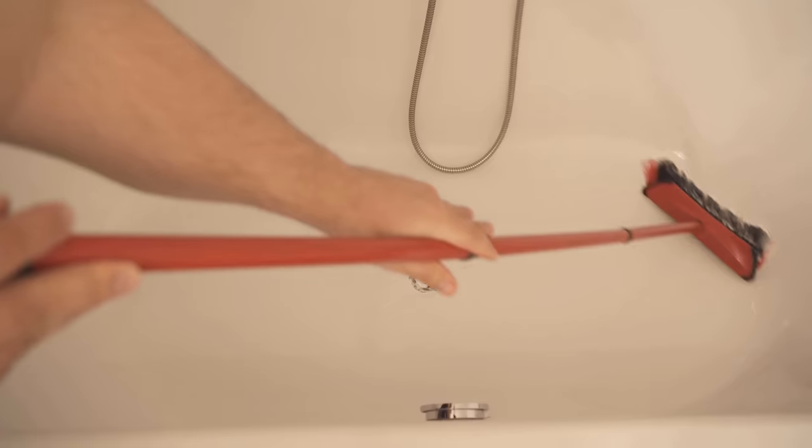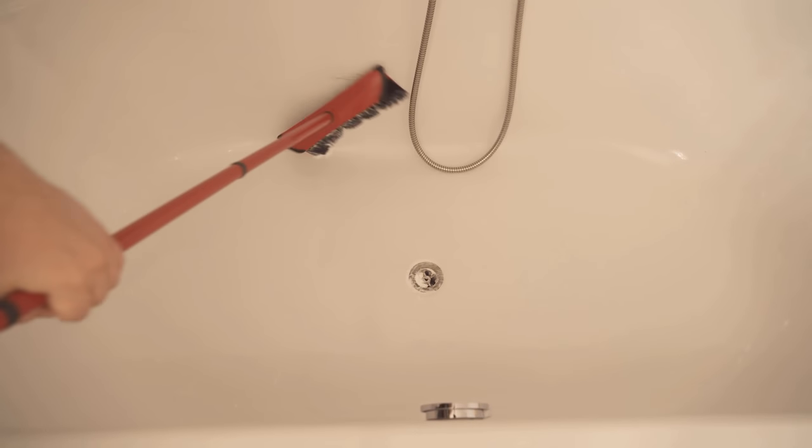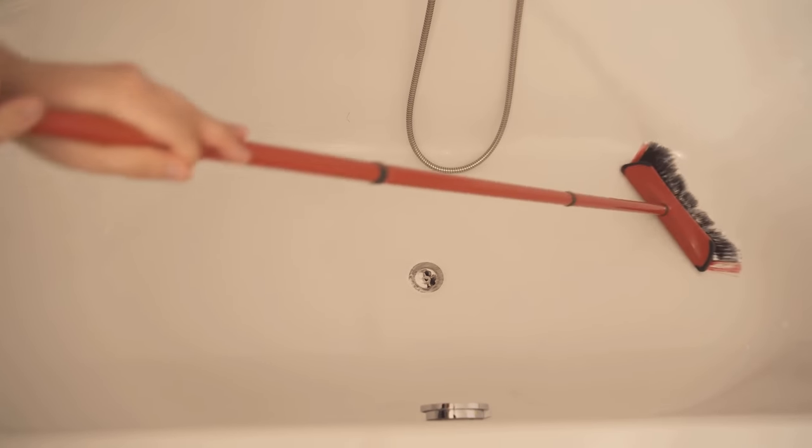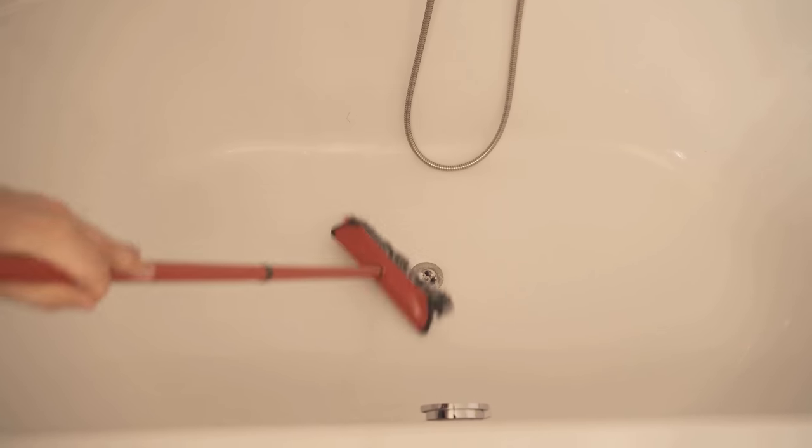After the waiting time, take your broom again and start to wipe everything out a bit. You don't have to apply a lot of pressure and you don't have to bend down to clean everything really nicely. When you have wiped everything clean, just rinse everything away normally with water, and you should see that the bathtub is really nice and clean again.